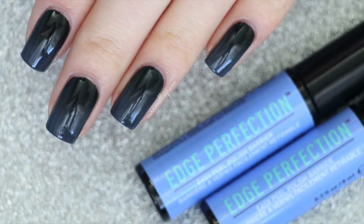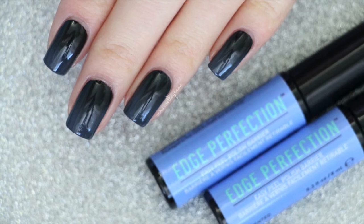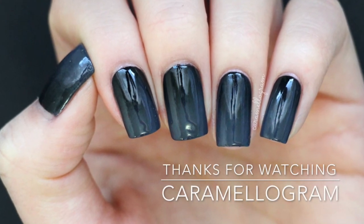If you want to purchase Edge Perfection polish barrier I'll leave a link to their website in the description box below. And as always if you enjoyed watching this video be sure to like, share, and subscribe and tag me on Instagram at Caramelagram if you recreate this gradient.